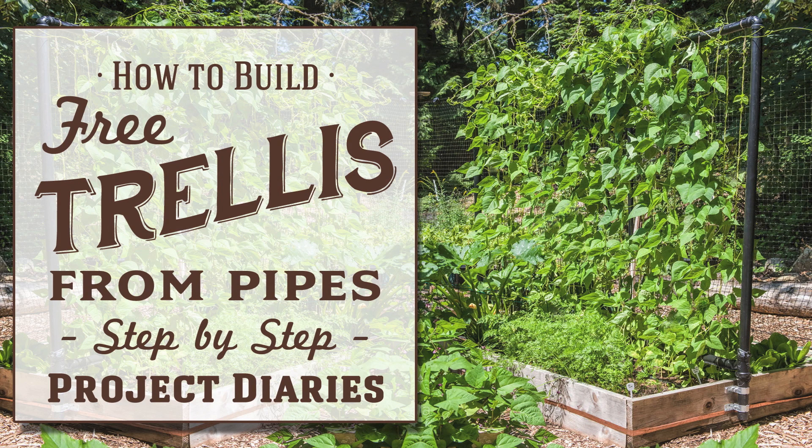In today's project diary I will show you how I made a free trellis from salvage pipes. Hi and welcome to Project Diaries. In today's video I want to teach you how I made a free trellis for the garden. Before I get loads of negative messages, this is how I made it for free — it's just an option on how you can do it. Project Diaries is basically my own personal diary of learning new tricks and new skills, and obviously there are many other ways that you can do things.